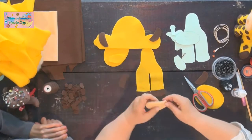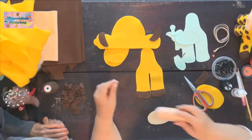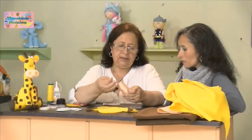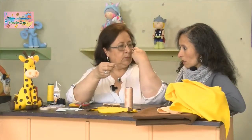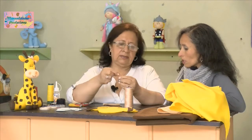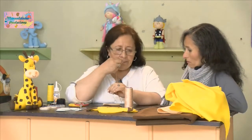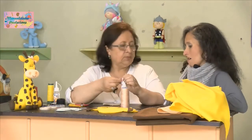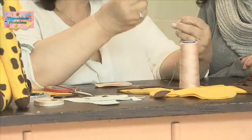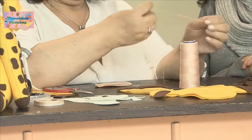Vamos a hacer la trompita. Este hilo de piel es fuerte y grueso, no lo debemos poner doble; va sencillo. Este hilo curúa es especial para muñequería en piel, entonces por eso viene el calibre más grueso y más fuerte. No es necesario colocarlo doble; va sencillo y con nudito.